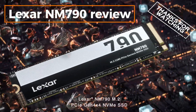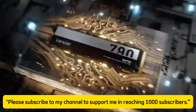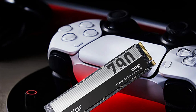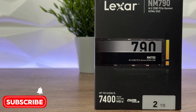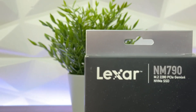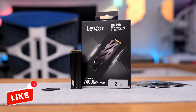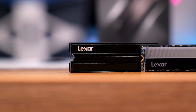Lexar 4TB NM790 review. Hello everyone, welcome to my channel. Today, I will be introducing you to Lexar's latest NVMe SSD, the Lexar 4TB NM790. In this video, we'll be taking a detailed look at this high-capacity and fast SSD's features, performance, and user experience. Let's get started.